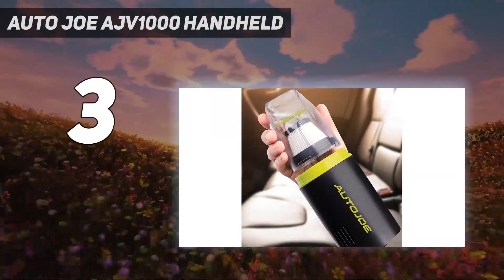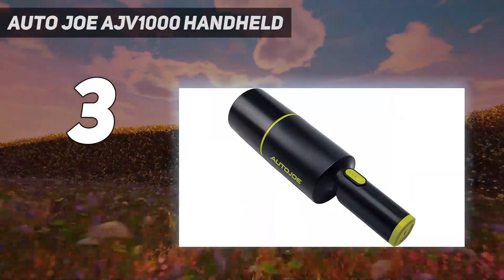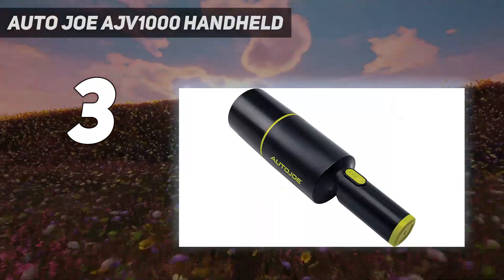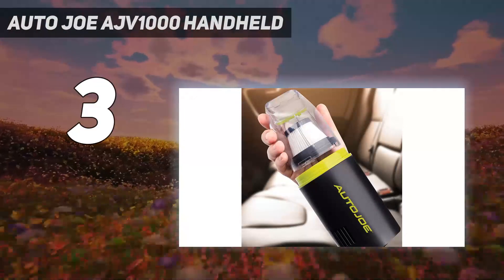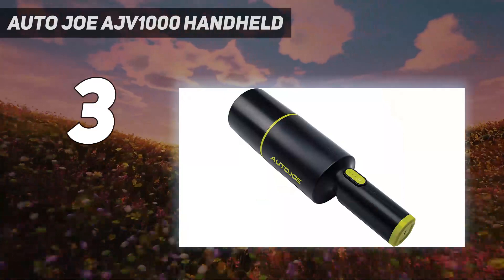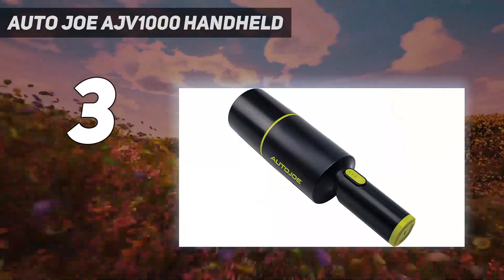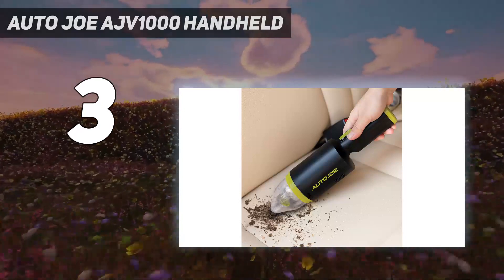At only 1.5 pounds, it's super lightweight, so you can use it to zap messes on the floor, couch, and car cup console without it weighing you down. The initial setup took only a minute — it's ready to go right out of the box. It includes a cap attachment that you can place over the nozzle when not in use, but that feels unnecessary and is likely to get lost quickly.